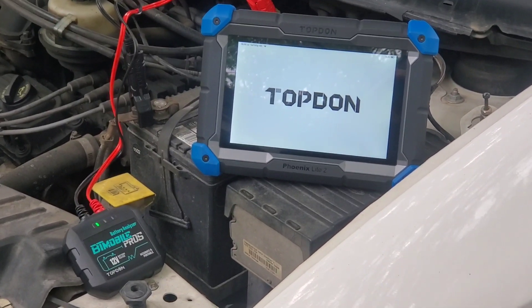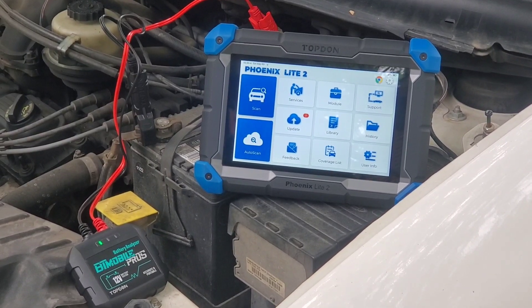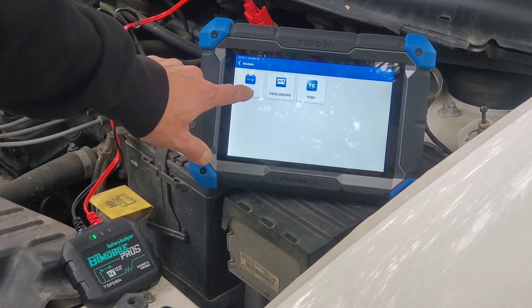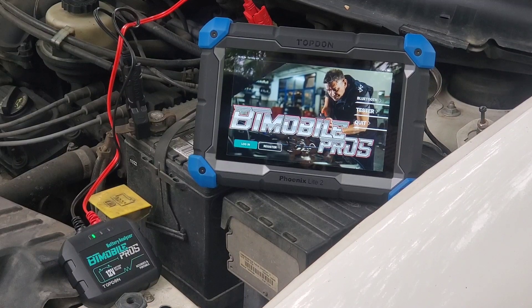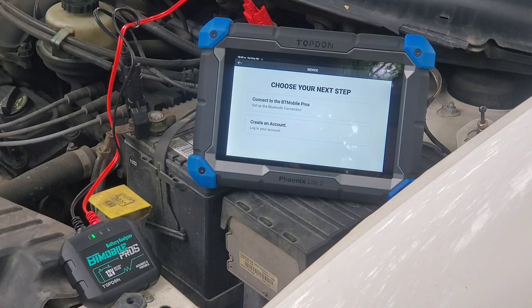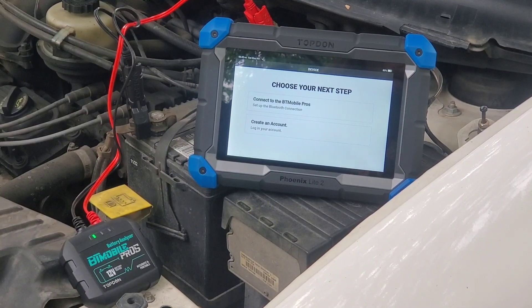Not exactly sure why the scan tool keeps restarting, but now we should be able to go to module and hit battery tester. This will be my first time ever using this, so bear with me. It looks like I may have to register first — let me go ahead and create this account real quick, just to make sure I've got everything fully set up, and then we'll be right back.